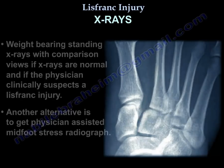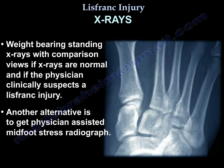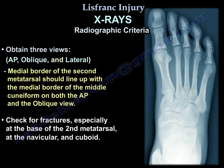X-rays: Obtain weight-bearing standing x-rays with comparison views if x-rays are normal and the physician clinically suspects a Lisfranc injury. Another alternative is physician-assisted mid-foot stress radiographs. Obtain three views: the AP, the oblique, and the lateral. The medial border of the second metatarsal should line up with the medial border of the middle cuneiform on both the AP and oblique views.